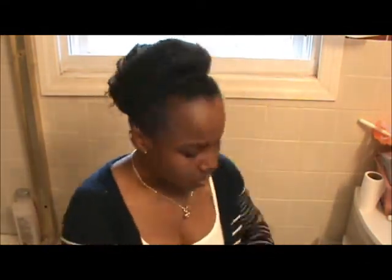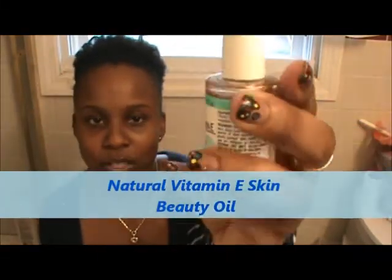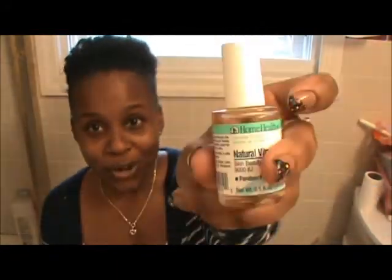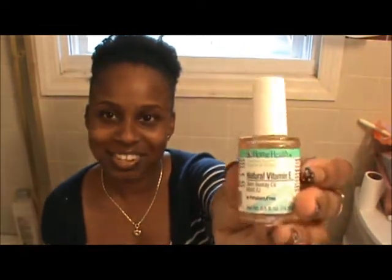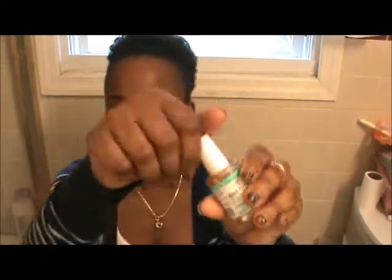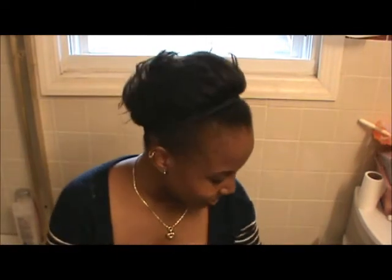I also use the Vitamin E oil from Home Health brand, and it has 9,000 IUs in it. They said the more you use, the more natural it is. It's 'Natural Health Begins at Home' — it's a skin beauty oil, paraben free. It doesn't have a brush on it, so you just dip it and apply. It smells like linen tea bags, so yeah, that's what it smells like.